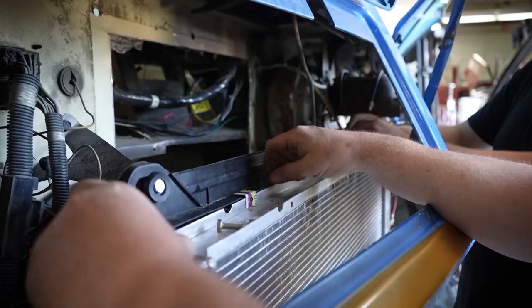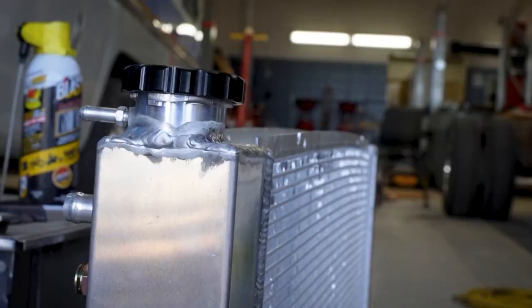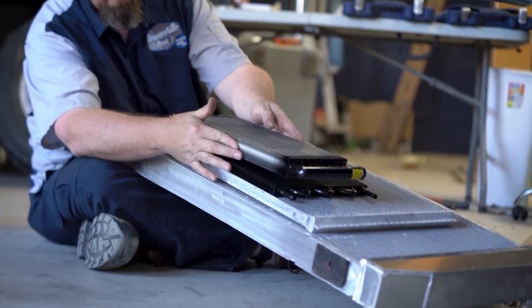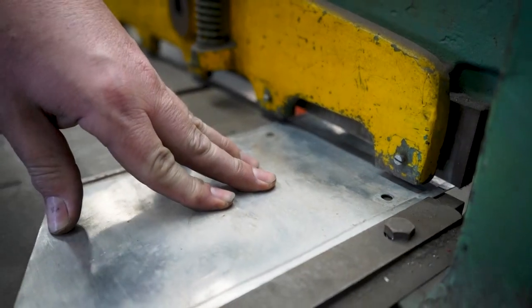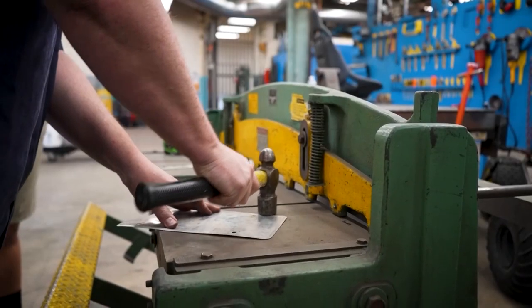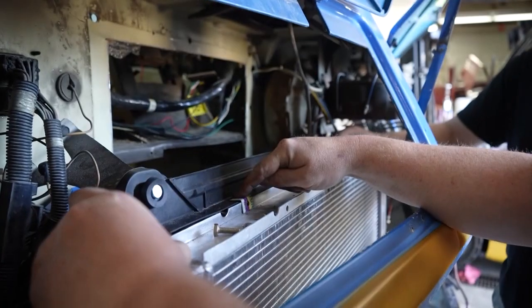We also had Kobe's little brackets that we made for the radiator. We were finally able to secure the radiator completely in place using those little brackets we made out of aluminum license plates, which is just the best little fabrication material you can get around the shop.